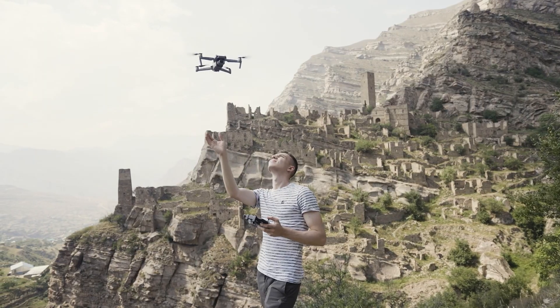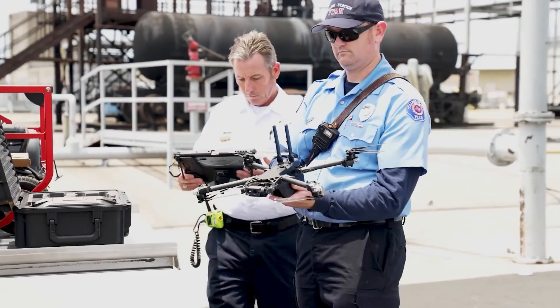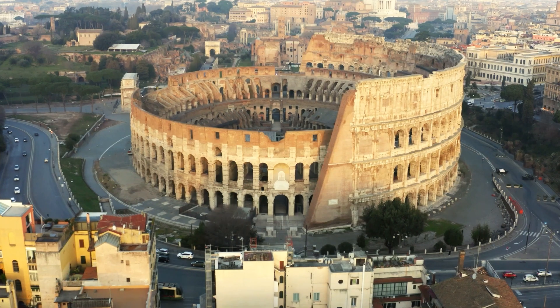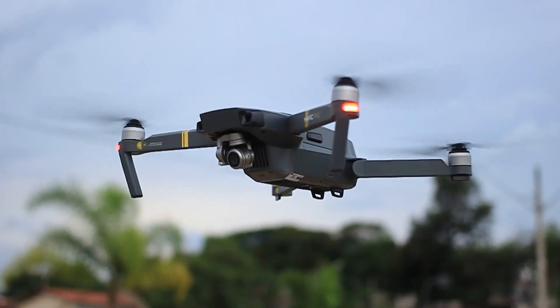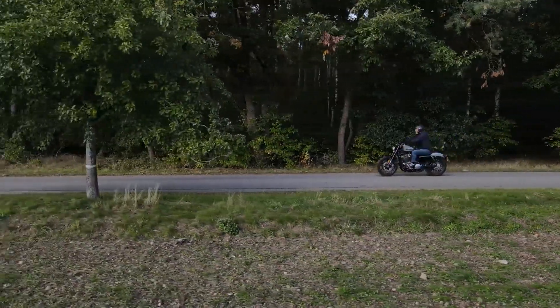Whether it's filmmaking and photography or delivery and search and rescue, drones are taking over diverse industries and applications. They have become very popular because they offer a unique perspective for capturing photos and videos. But what are the parts that make up a drone, and how are they made in the factory before being used by different occupations? Let's find out.